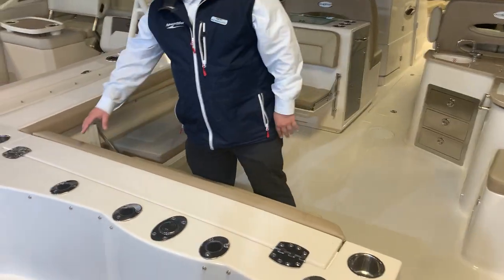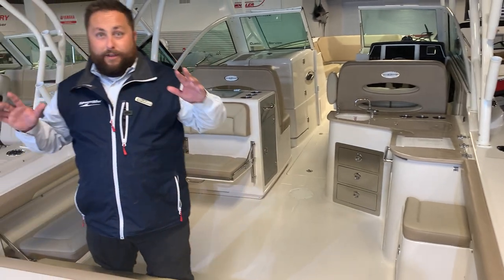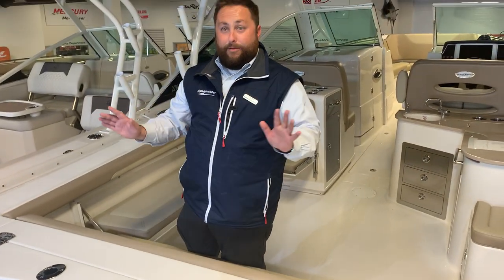Over here you have rod holders and rocket launchers. It is a family fishing friendly boat. You could also pull this up if you want to go tubing, wakeboarding, skiing — anything you want to do with that.